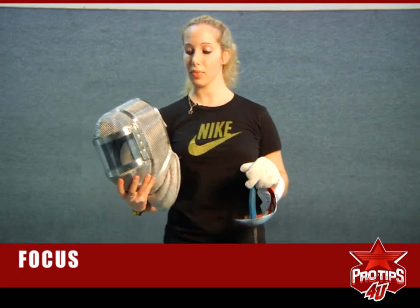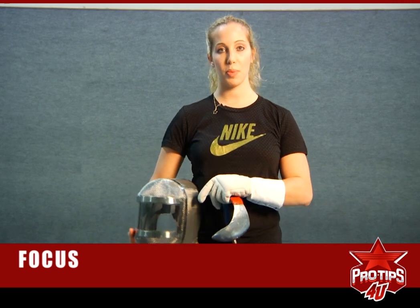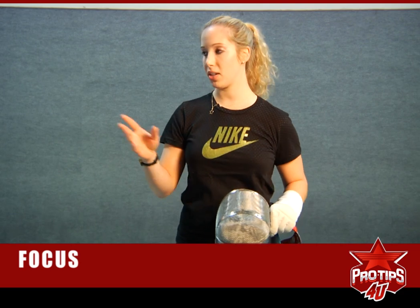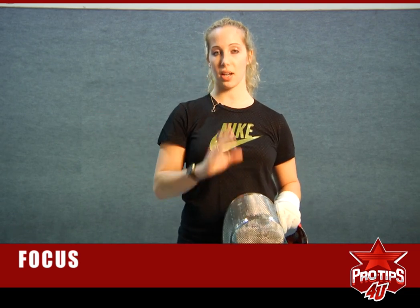And if you ever watch fencing on TV and they zoom in close on the fencer's face, you don't see their eyes going all around. You don't see their eyes looking at the feet or at the referee or at the crowd. It's a very, very strong focus on your opponent.